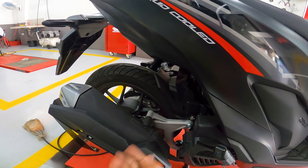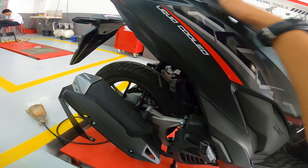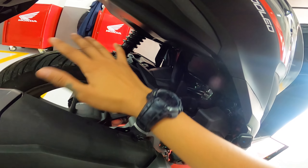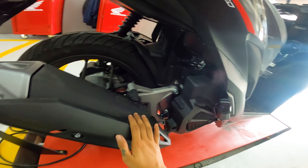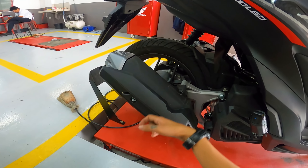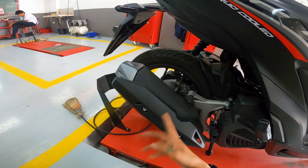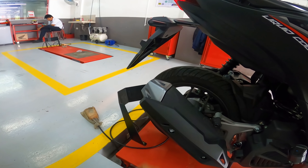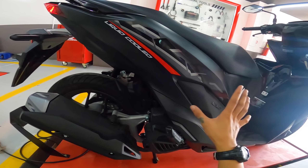The rear fender design is very nice and sits close to the wheel, so mud splatter stays contained rather than spreading everywhere. The rear braking system uses a drum brake. There's a cover to protect the engine area from mud. The muffler is sporty and stylish, with a heat guard cover so passengers or riders won't accidentally burn their leg. The aluminum end cap adds to the overall sporty look.